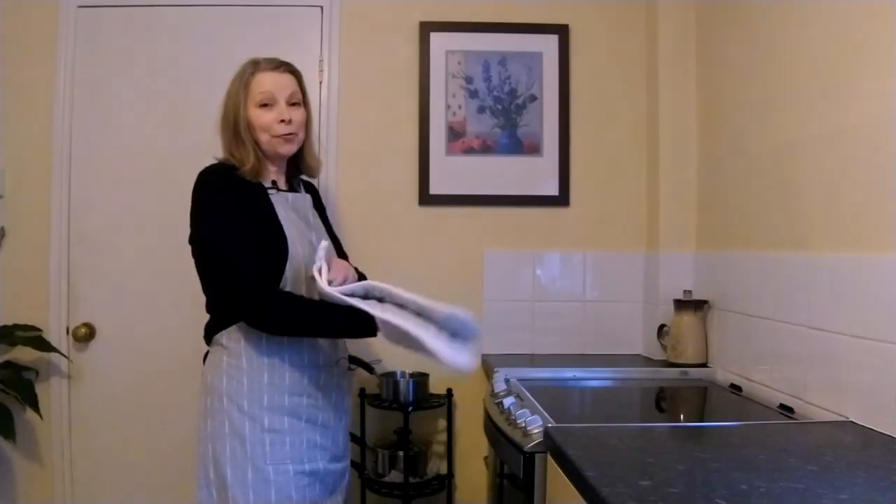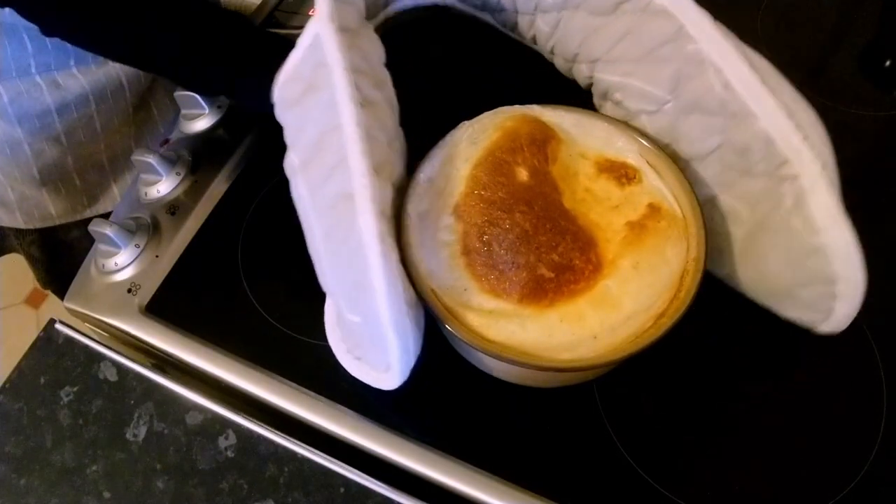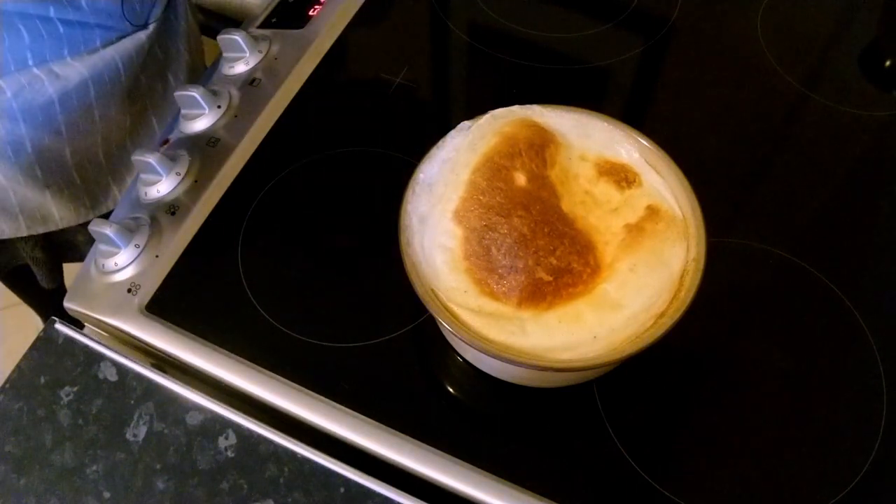My pudding's had the full one and a half hours — let's get it out of the oven. Oh, look at that — absolutely delicious and it smells so wonderful!